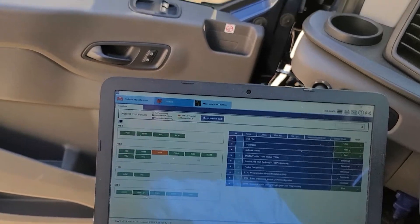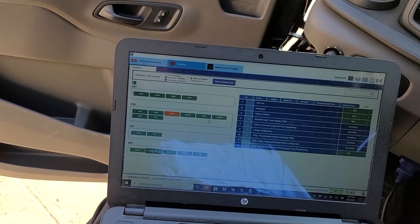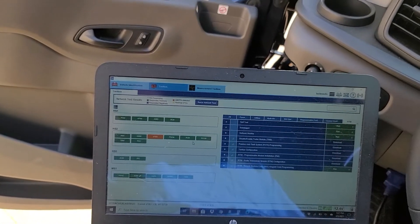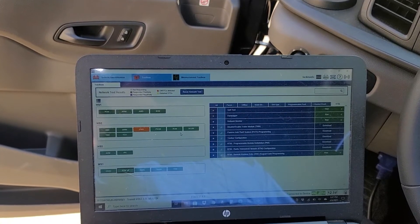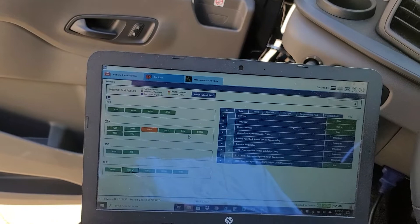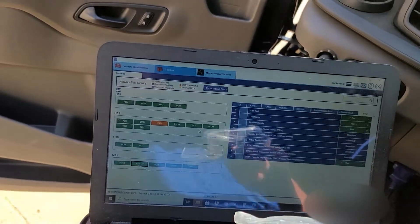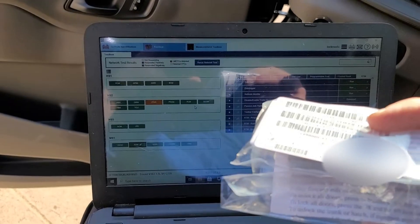Here are some details on how you program a keypad to a 2020 Transit. I went to two different dealers to get this done — one said they couldn't get it in for about three weeks, the other one wanted 150 bucks. I said the hell with that. So this is a typical keypad; it comes with a serial number.